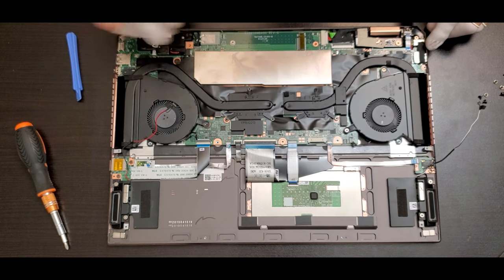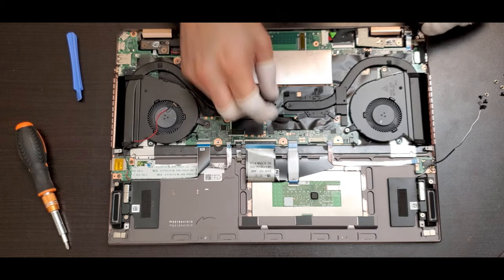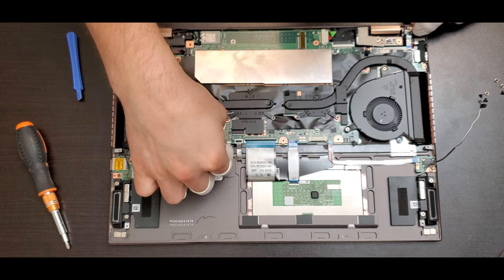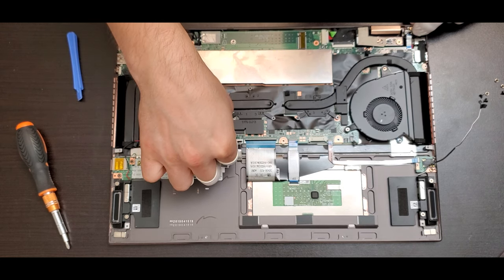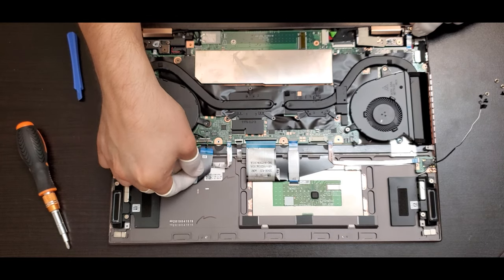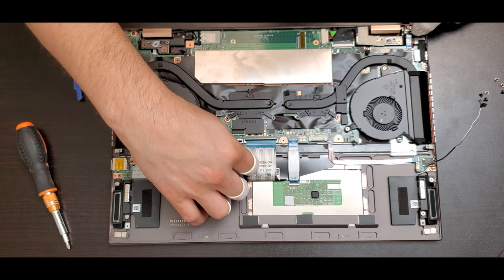We can proceed by lifting the locker for the flex and start removing the flex from the motherboard. You only have to slide it over after lifting the little plastic lock. There are different flexes there for the trackpad, keyboard backlight, micro SD card, and so on.